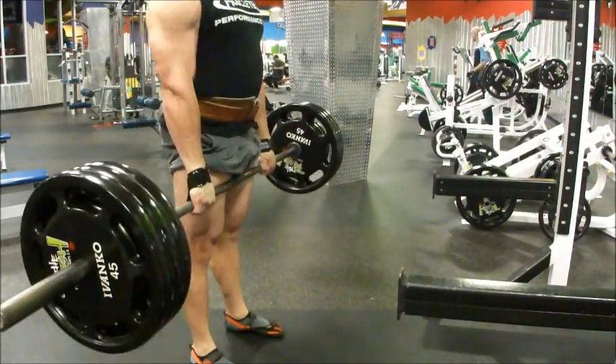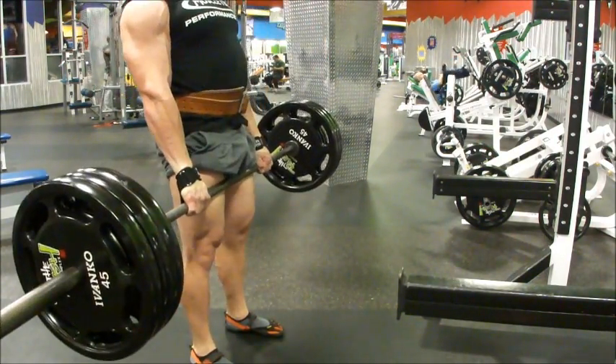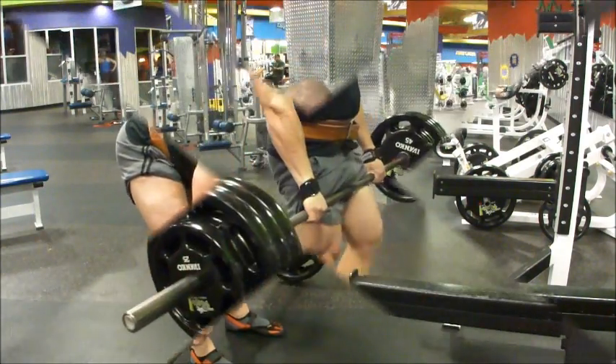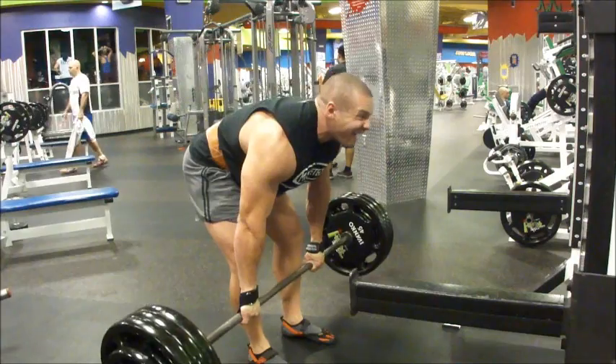We start with straight leg deadlifts. I did one plate, two plate, three plate, and then four plate. Now, it might look like I'm rounding my back but I'm really not — that's just the shape of my back, it's actually straight like a board. I just have a really thick back which makes it look like I'm rounding. Here it does look like I'm rounding a bit less; I'm not coming down as far.